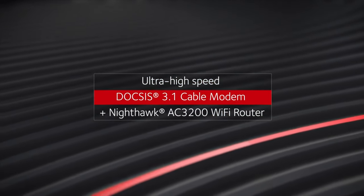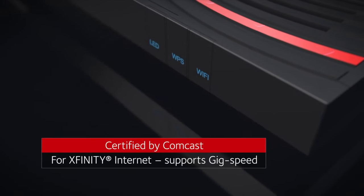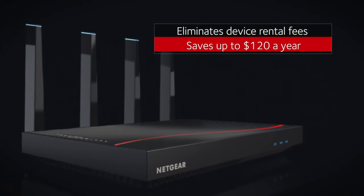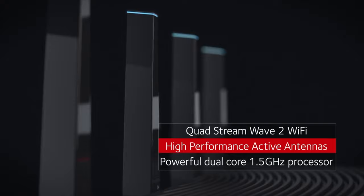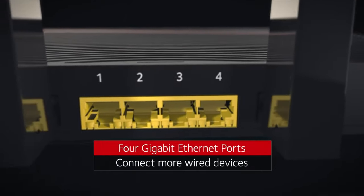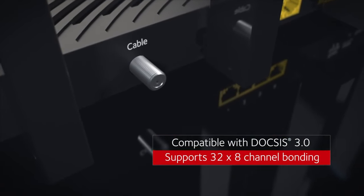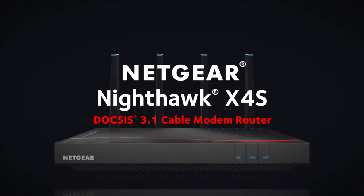It features an ultra-high-speed DOCSIS 3.1 connection. It's certified to work with Comcast, Xfinity, and Spectrum, which is my cable provider. It replaced a Netgear Cable Modem I had for about four years, along with an Apple Airport Extreme — they just weren't cutting it in today's internet. It has four high-performance active antennas, four gigabit ethernet ports on the back, and supports 32x8 channel bonding. Although the device is capable of gigabit ethernet, your internet service provider and your service plan both have to support it.